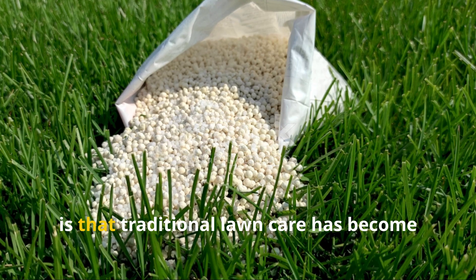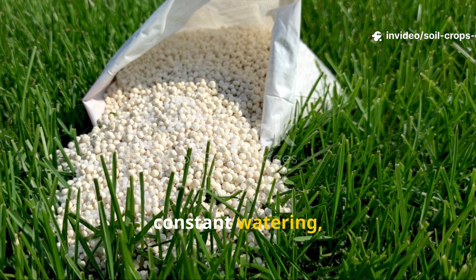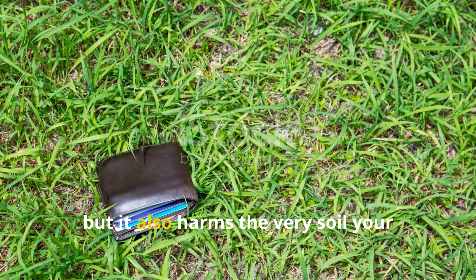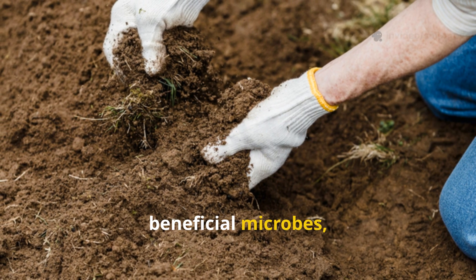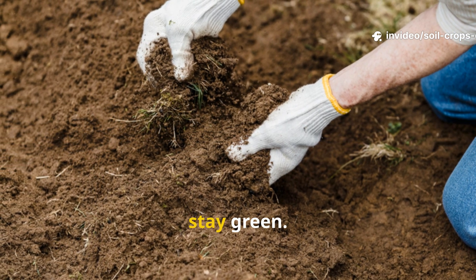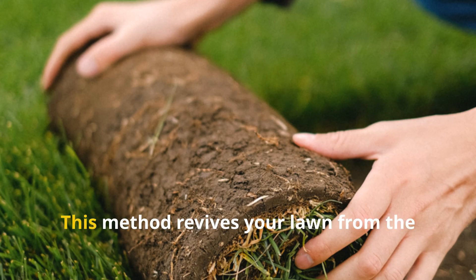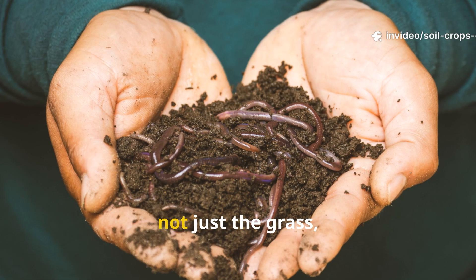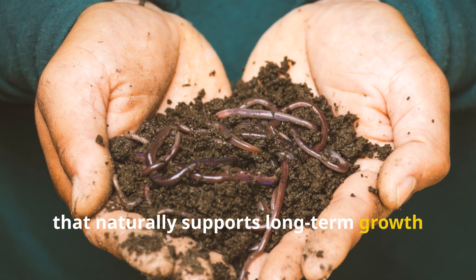The real problem with modern lawn care is that traditional lawn care has become an expensive cycle — synthetic fertilizers, constant watering, and endless weed control. Not only does it drain your wallet, but it also harms the very soil your grass depends on. Chemicals disrupt the balance of beneficial microbes, creating a dependency loop where your lawn always needs more fertilizer just to stay green. That's where this unconventional duo, cardboard and rice, comes in. This method revives your lawn from the ground up — feeding the soil, not just the grass — creating a thriving underground ecosystem that naturally supports long-term growth and resilience.